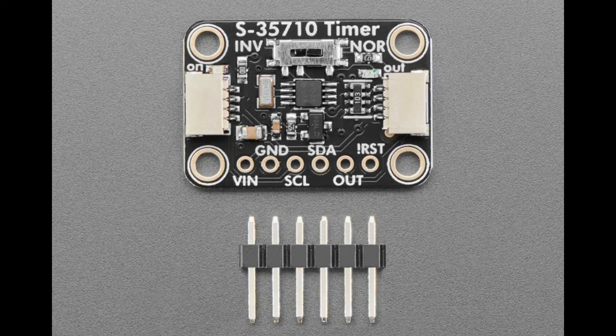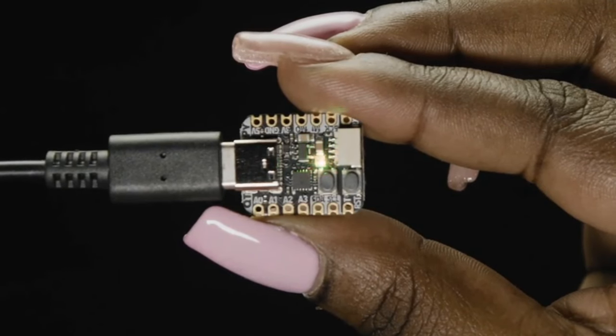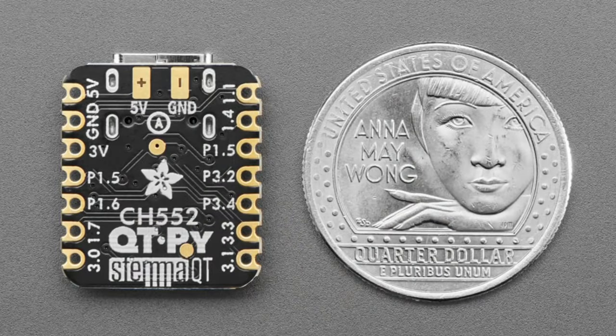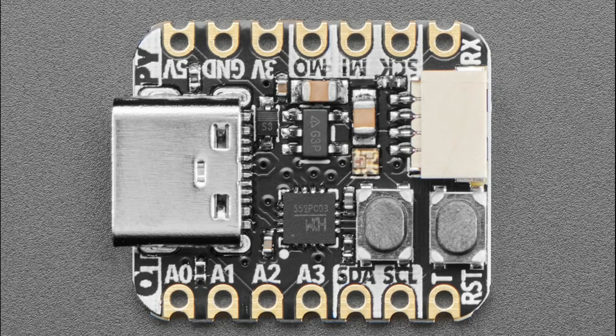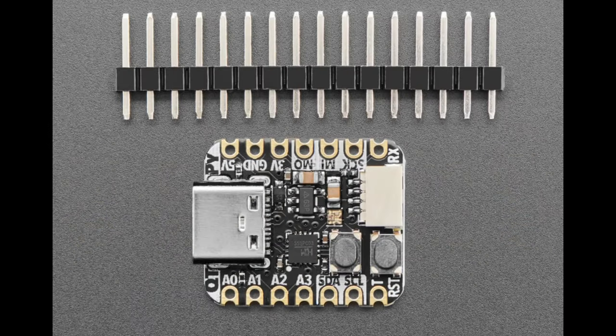Next we have a new Cutie Pie, and this one is a real throwback — it's an 8051 core, the CH552 from WCH. It's running at 16 MHz, 3.3 volts, with 16K of flash and about 1-2K of RAM. What's interesting about this chip, despite being an 8-bit 8051, is that it has full USB device support — it can act as a USB serial device, keyboard, or mouse. It's very low cost.